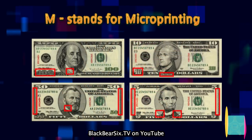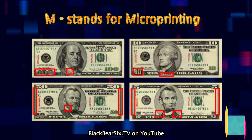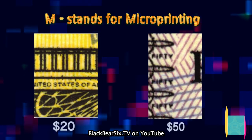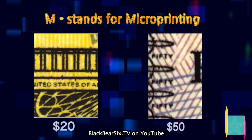M stands for micro printing. Micro printing to the naked eye seems nothing more than a solid line and can only be read using magnification. When viewing these images under magnification, the printed image will be sharp and crisp.